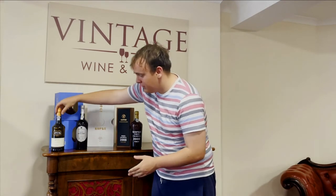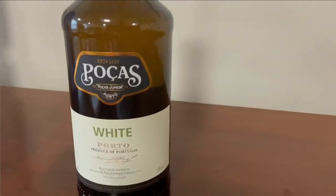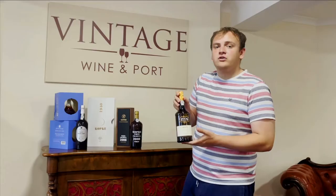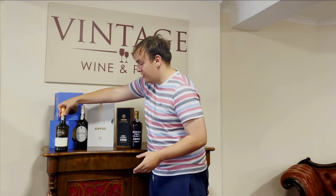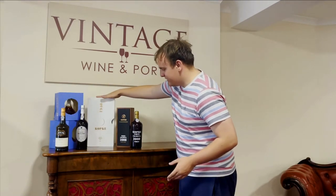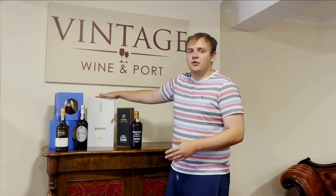This is actually our cheapest port here — this is a non-vintage white port, less than £20, so this is perfect if you want to explore white port or to use in a cocktail, for example. And then at the very other end of the scale we have this 1940 Kopke, which is almost £800 — a very rare and expensive bottle.